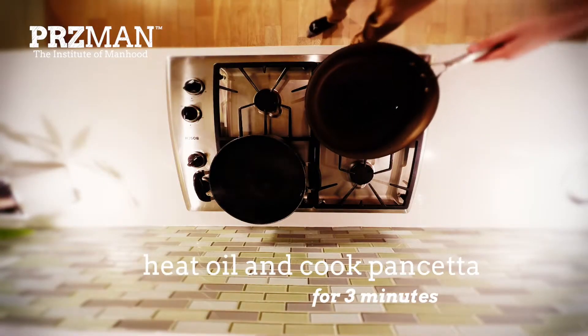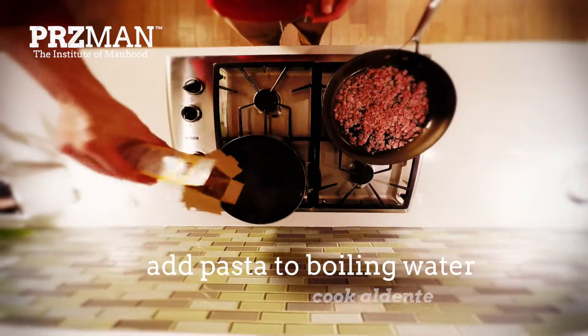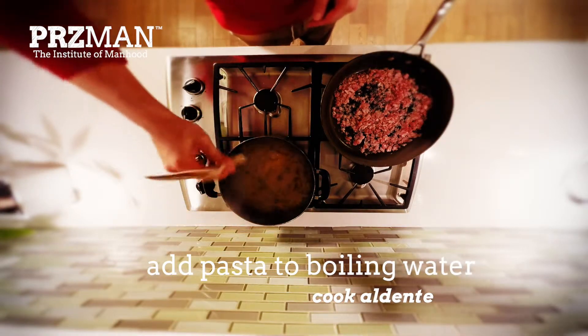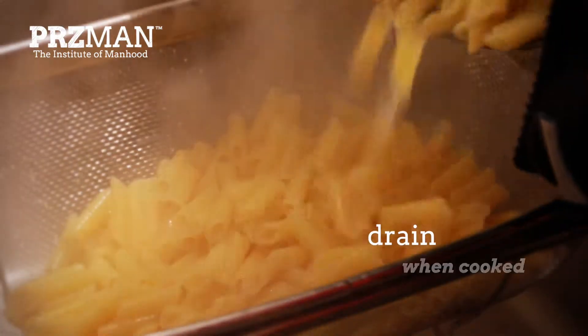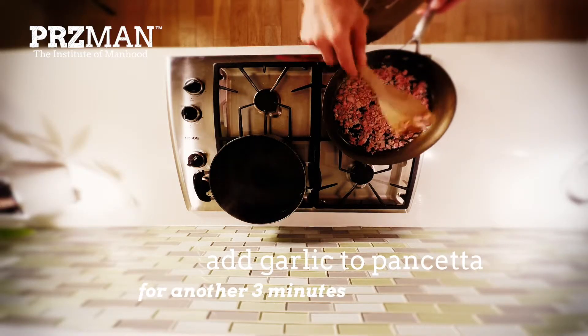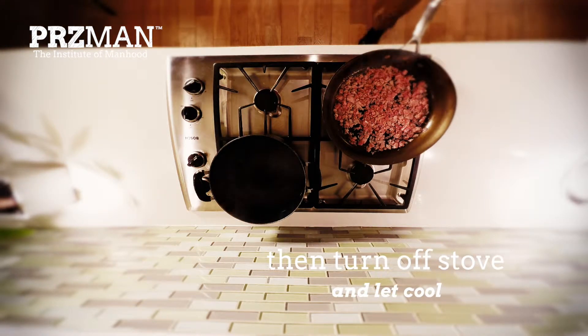Heat the oil and cook the pancetta over medium heat for about three minutes. Add the pasta to boiling water and cook until al dente — about two minutes under what the box recommends. Drain the pasta when it's cooked. Next, put the garlic into the pan with the pancetta, stir and cook for another three minutes, then turn off the stove and let it cool.